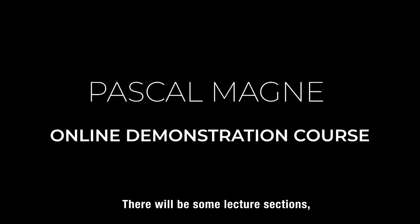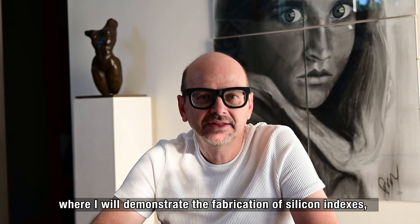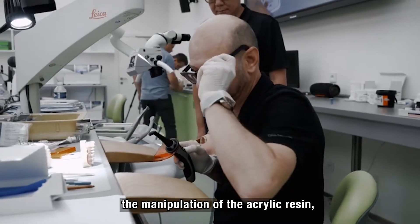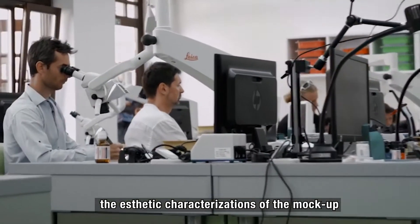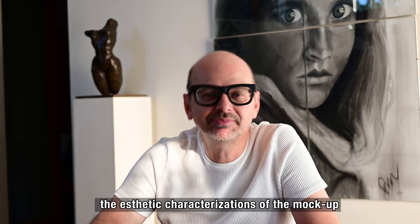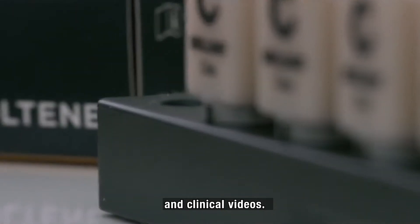There will be lecture sections, but mainly there will be large video segments where I will demonstrate the fabrication of silicone indexes, the manipulation of the acrylic resin, the placement in the mouth, the trimming, and the aesthetic characterizations of the mock-up using a typodont model. There will of course also be clinical examples and clinical videos.